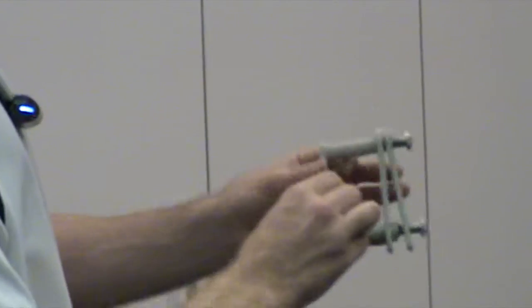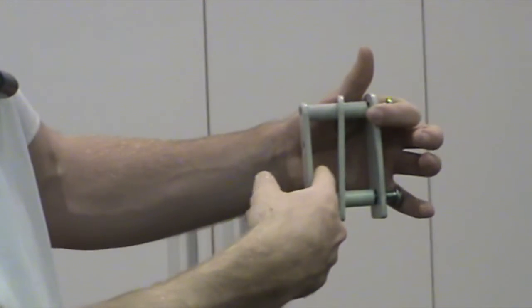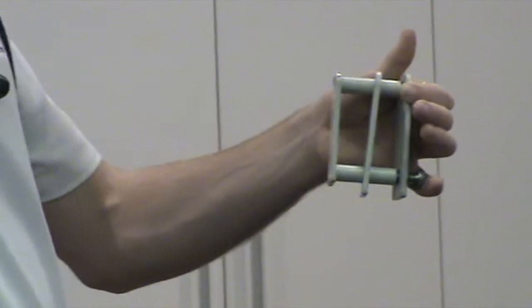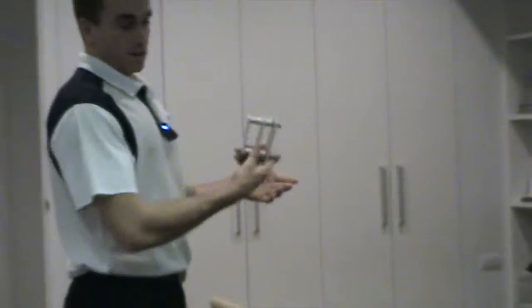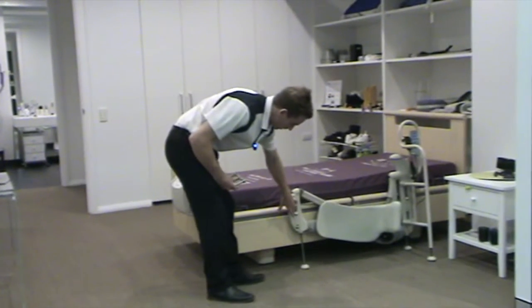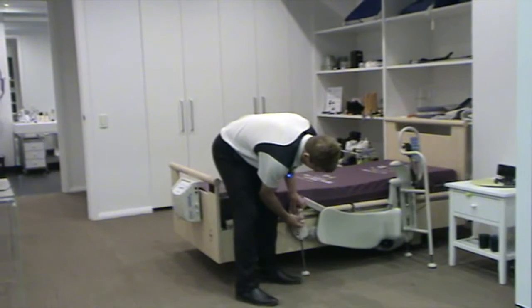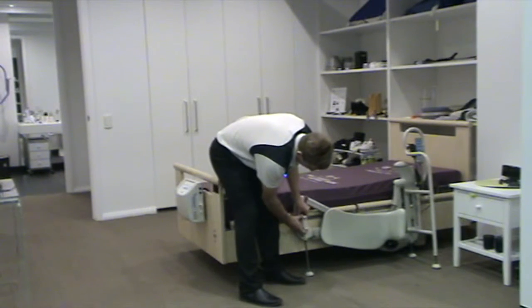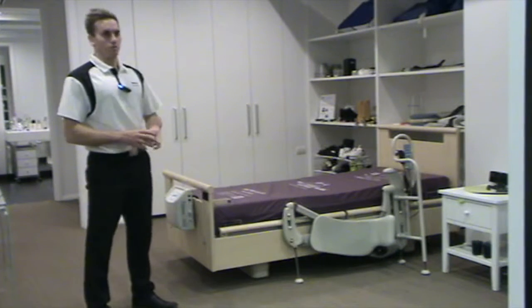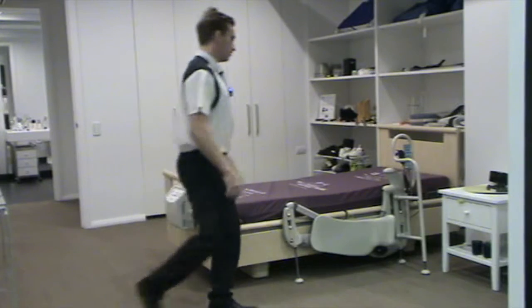The leg lifter goes in this slot, and the rail of the bed goes in this slot here. You need two of these on the bed — one for each side. You can adjust the leg lifter up and down on this slot here. Once the leg lifter is installed, the bed can go up and down, and you don't necessarily have to have the feet attached.